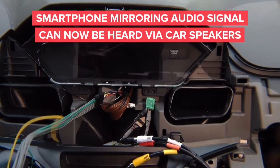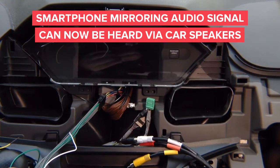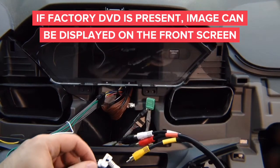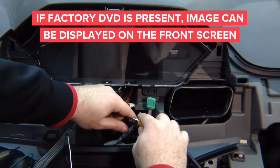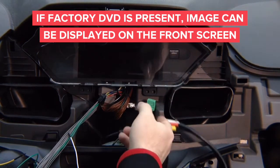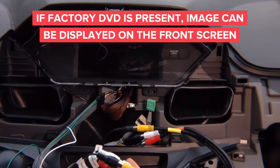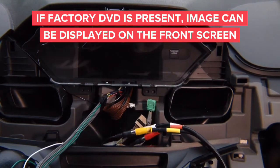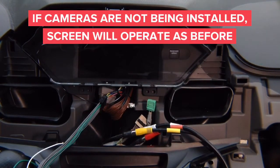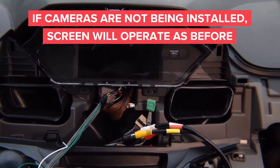We also have video. Even though we have a rear camera, we're going to have one unused input — the rear camera input — because we have a factory camera. We're going to use the rear camera input of the interface to see factory DVD on the front screen by connecting it here. Now you've got audio from CarPlay or mirroring going into your car speakers, and video from your factory DVD going up to the screen. We're also installing front camera and two side cameras.